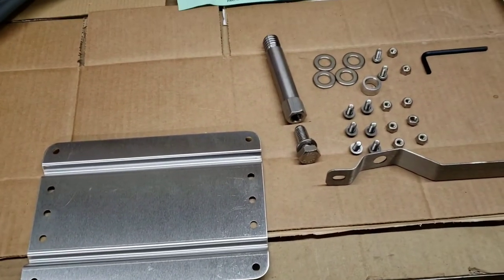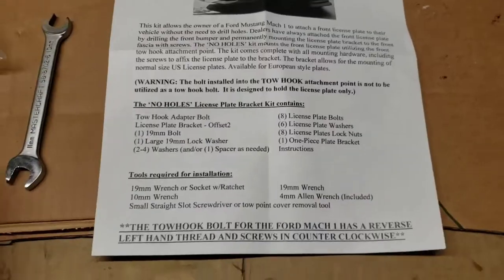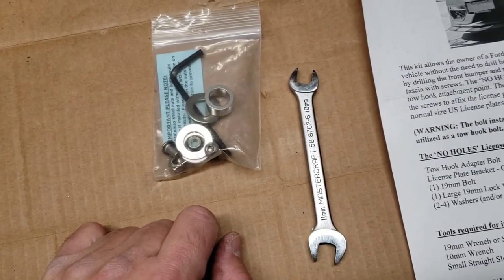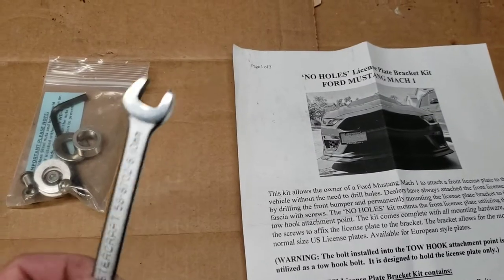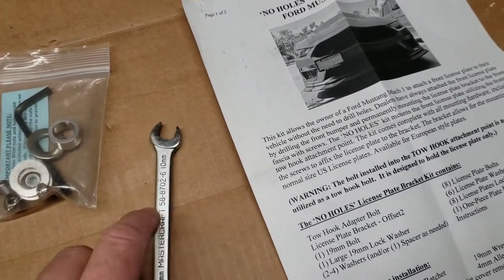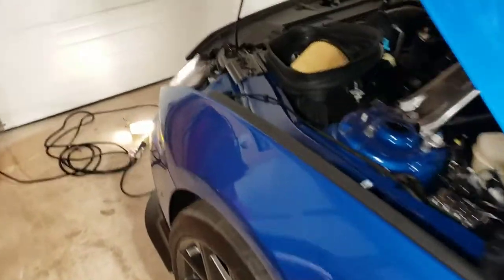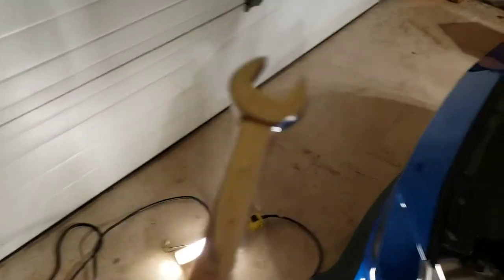The job is done. I have some spacers and a couple of license plate bracket screws left over. I used a 10 millimeter wrench on the locking nut that came with the kit. It was an easy install and didn't take very long. I used a 19 millimeter to attach the actual bolt into where the tow hook goes.